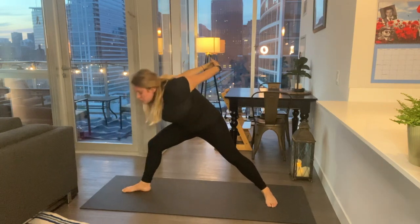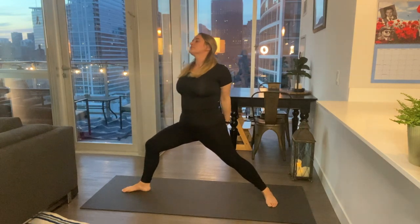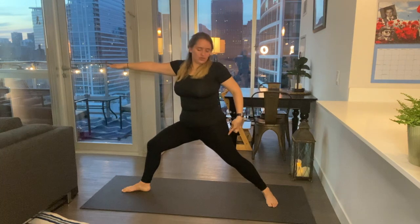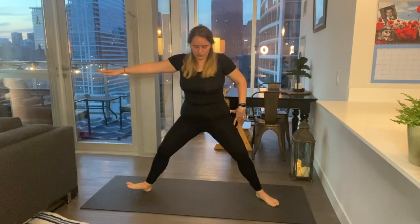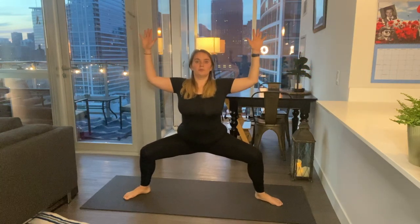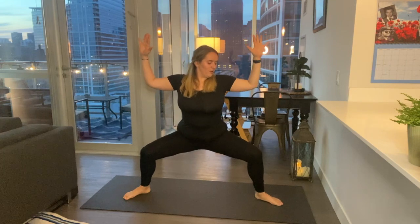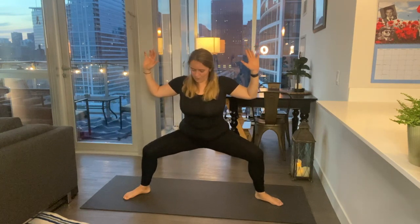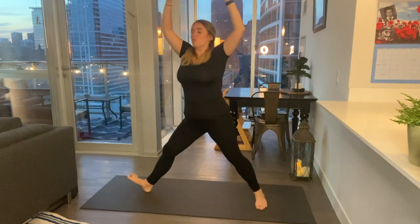Come on up using the strength of your legs, open up to warrior two. Then pivot your back toes and your front toes to face the corners of your mat, and sink low — goddess pose. Bring your hands up to goal post, stay here for a breath. Maybe pulse a little: five, four, three, two, one. Open back up to warrior two.